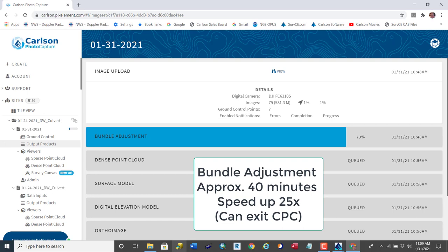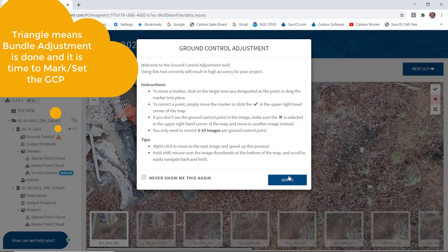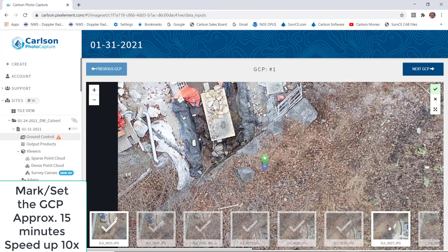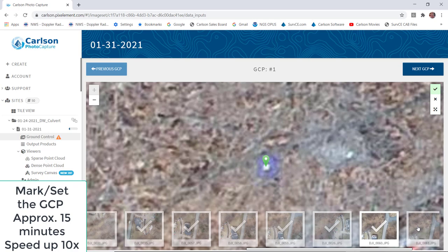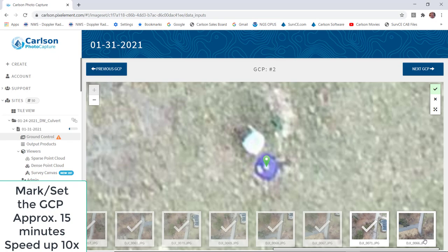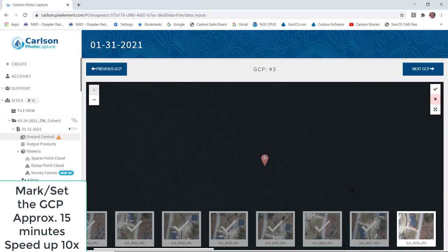That is done during Bundle Adjustment, so you just have to wait for it to be done. When you get that orange triangle, Bundle Adjustment is done and it is time to mark and set your GCP ground control point. I've sped it up to 10-fold. You have to patiently pick each one of the points unless there's heavy tree canopy and you can't accurately see the control point. There are about 20 photos per each ground control point in this job.